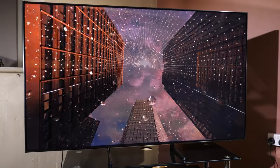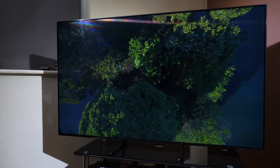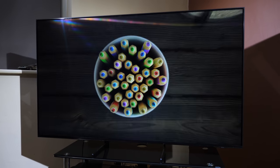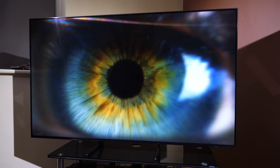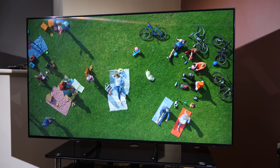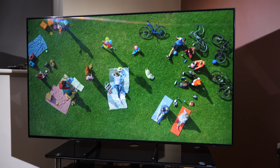It's available in three screen sizes, starting with this 65 inch at £4,999, a 75 inch which retails at just under £7,000, and a monster 85 inch model that will set you back £15,000. We're looking at the 65 inch, which we have in our own testing rooms, and the sample is a retail unit supplied by Samsung UK.